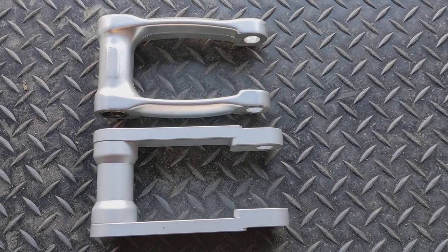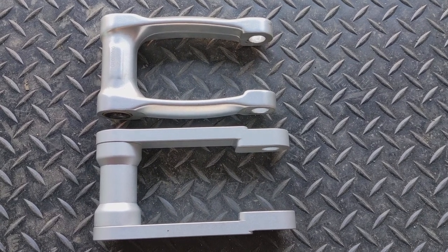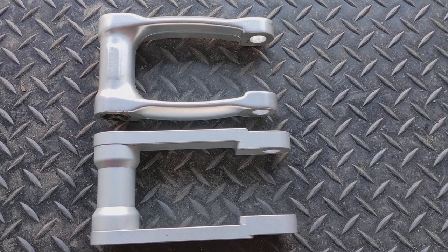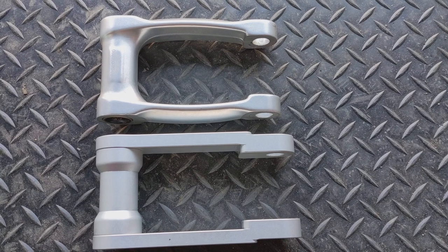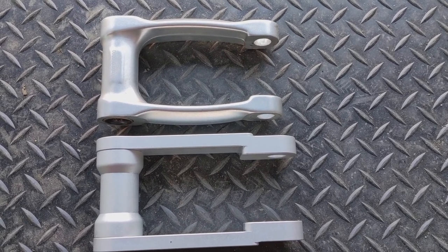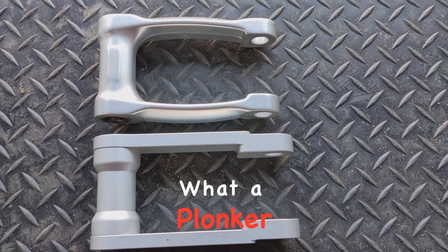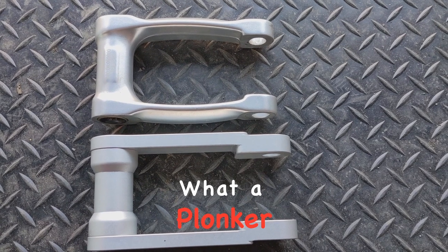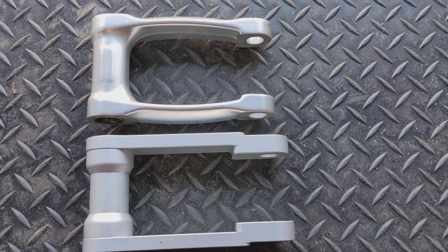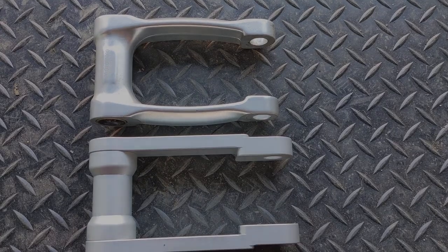There's the standard KTM link on the top and the Rally Raid link below it. You can see it's definitely longer — CNC machined, looks quite nice. I've got to this point in the video where I suddenly realised I haven't taken any measurements, so I'm hoping this comes out alright. I'll certainly notice the difference myself. It is what it is — I've come this far, no going back now. Sorry about that.